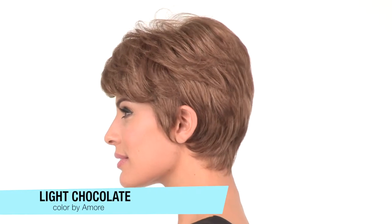The bang measures 3.5 inches; you can wear it off to the side or forward. The color here is light chocolate, which is a light reddish brown.